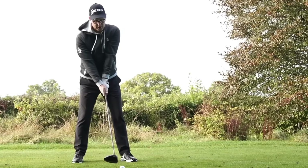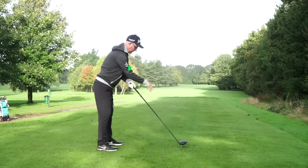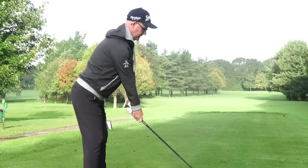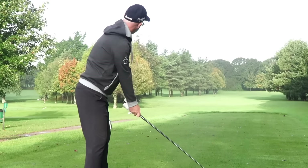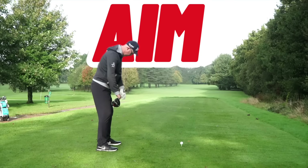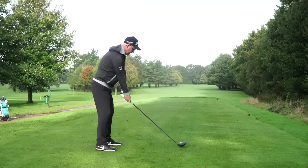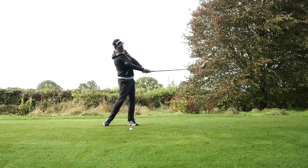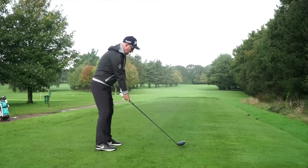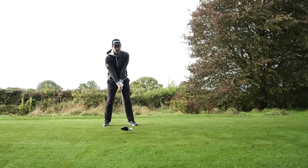Get that good solid base — we're going to make some turns and we're going to need some stability. With your posture, just feel like you're leaning slightly forward with your tummy, chest pointing down just over the ball. We don't want over-straight backs and we certainly don't want to be too rounded. Finally, you need to be pointing yourself in the direction you want to hit the ball — get everything parallel to that ball-to-target line, setting yourself up to hit through this ball and send it down that fairway.